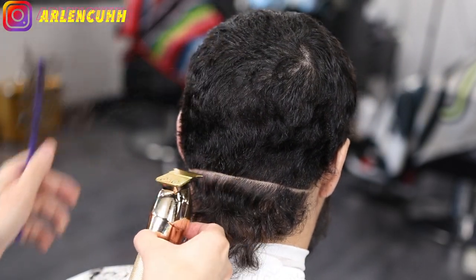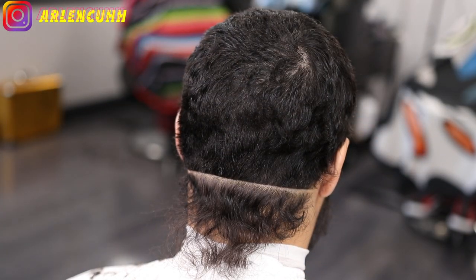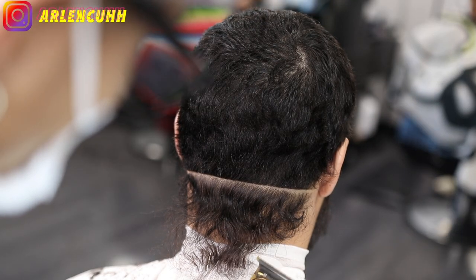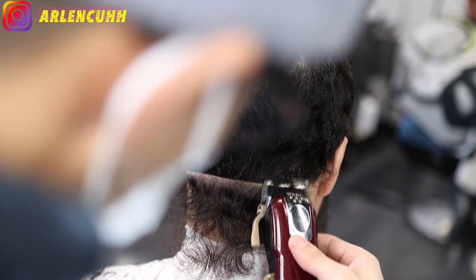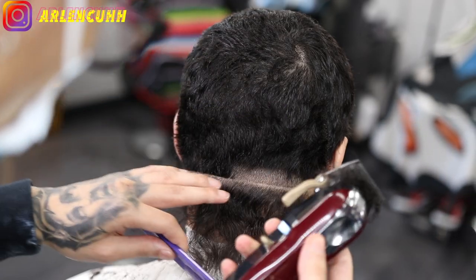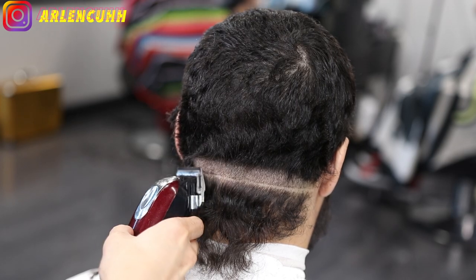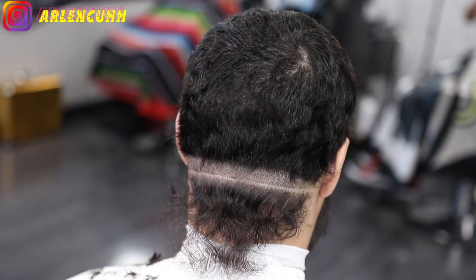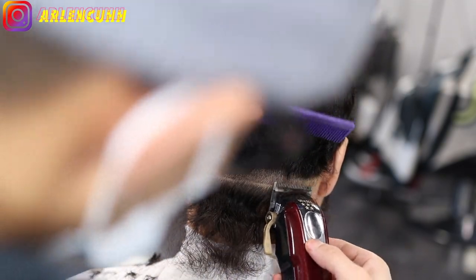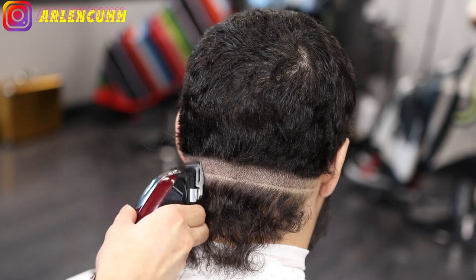So now I'm gonna be setting in my guideline. I don't want to take off that hair on the bottom, so I'm being extra careful of how I'm making my guideline. I'm making it about half an inch to an inch. Be extra careful because you do not want to cut off the hair at the bottom — he's trying to keep that. So make sure it is straight, about half an inch, and make sure it is straight.